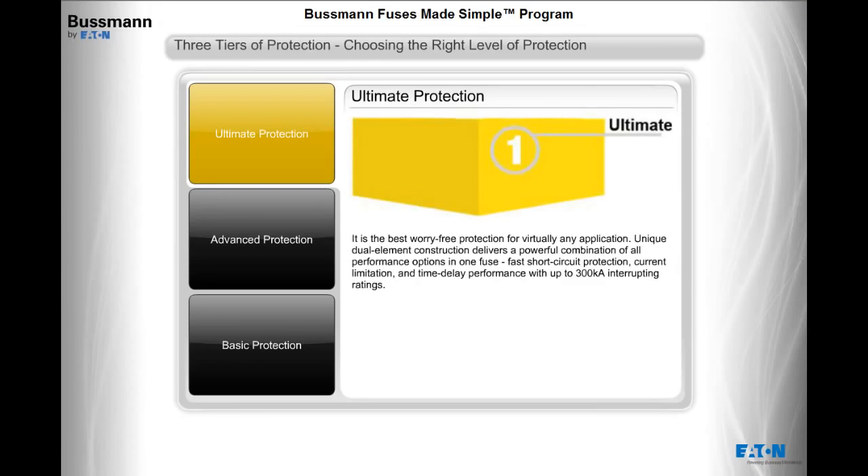Ultimate protection is the best worry-free protection for virtually any application. Its unique dual element construction delivers a powerful combination of all performance options in one fuse: fast short-circuit protection, current limitation, and time delay performance, with up to 300,000 amps interrupting ratings.